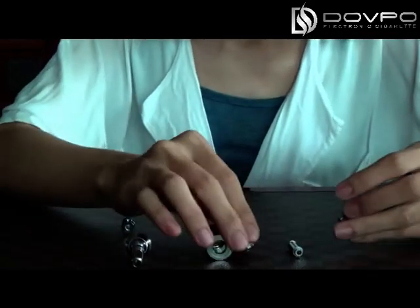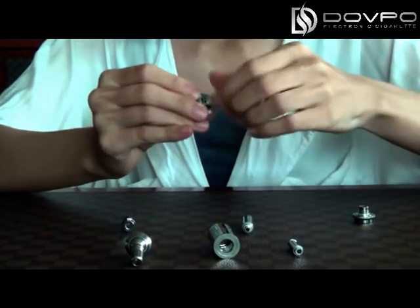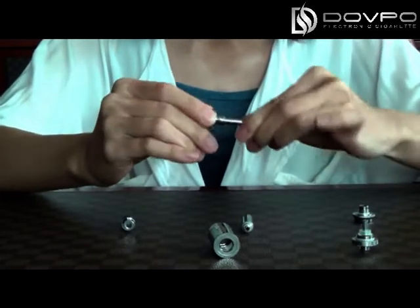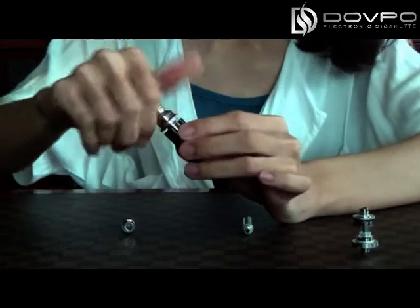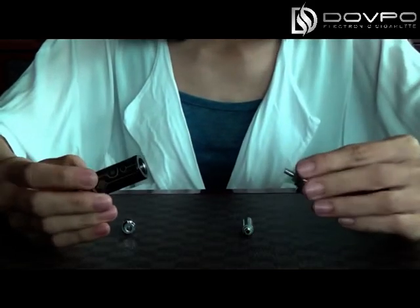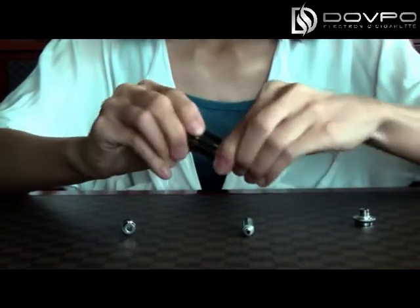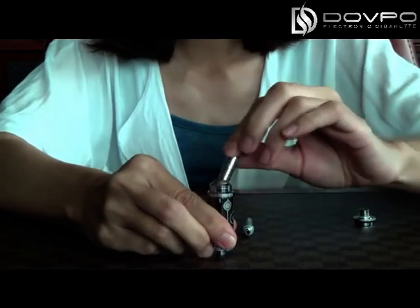First, put the heating coil on the bottom and connect the central tube with the drip tips. Then put the drip tips on the body tubes. Then connect the bottom with the body. This is the first configuration and you can use the drip tips like this.